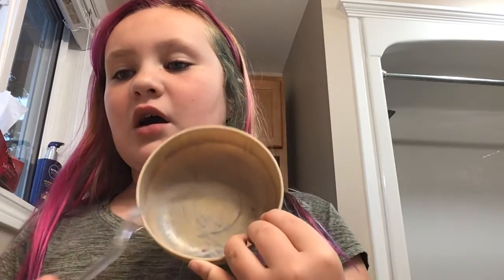Use a bowl that you are never using again. This is just a bowl that I use for dolls, and then a plastic spoon because the dye is of course going to get on it.